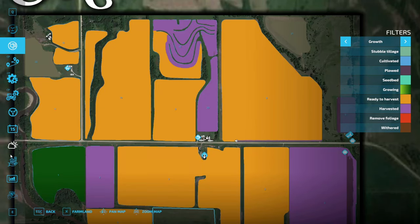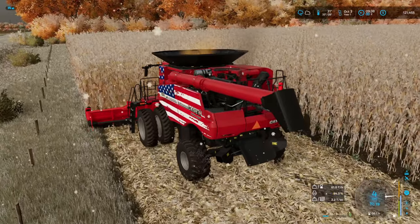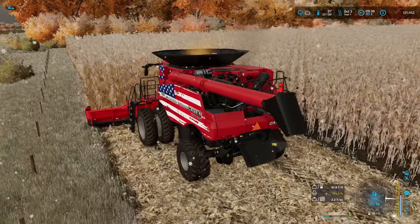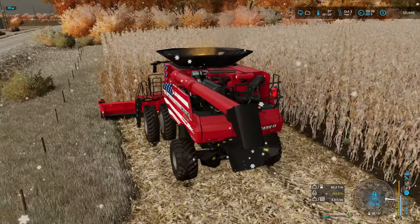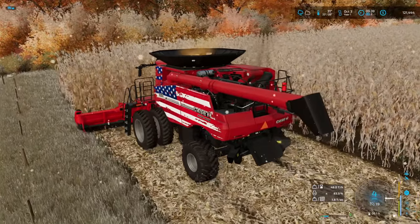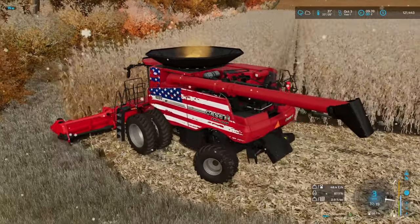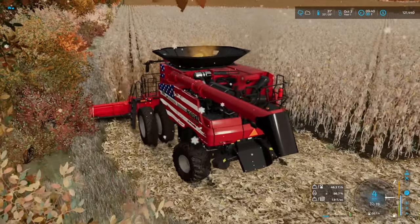Soybeans we only got October and November, so we gotta make sure we're getting them off. So I think probably if we see a clear forecast for October 4 — no snow, no rain — we'll probably start a little early this evening with this corn, take the time to get the combine switched over. Possibly, and then we won't really have to worry about not getting that field done. We've got quite a bit of bean acreage left to go.